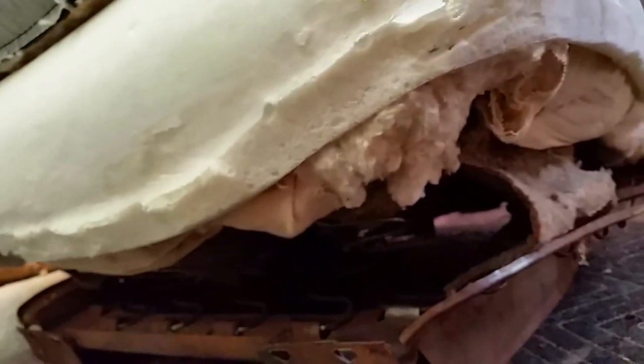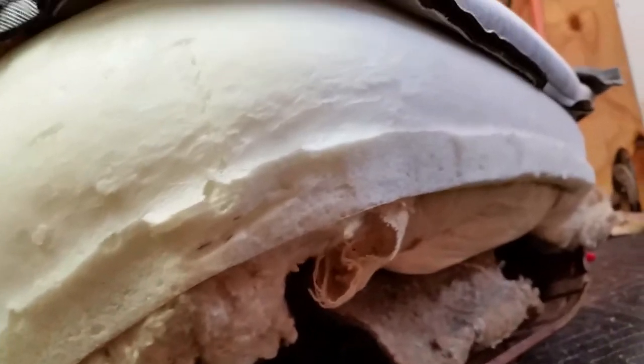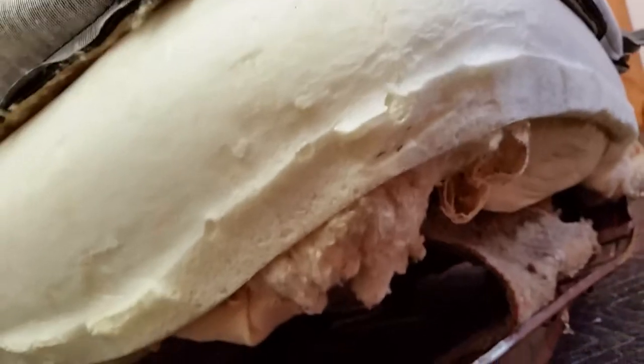So I've got the burlap on, I've got a layer of cotton, and I added muslin to the foam — I added it to the bottom this time instead of the sides — and I've got the original felt, anti-squeak felt.